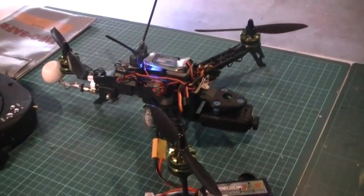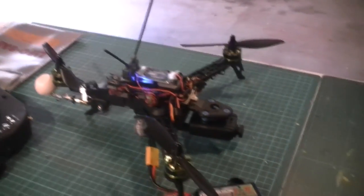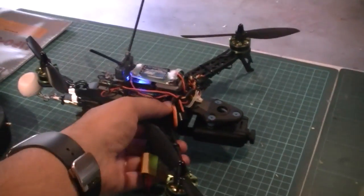I haven't flown this model as yet, so this is just a preview. We'll be flying it pretty soon — giving it a maiden flight and getting it balanced out and tuned. The cool thing about this tricopter is that it folds up.